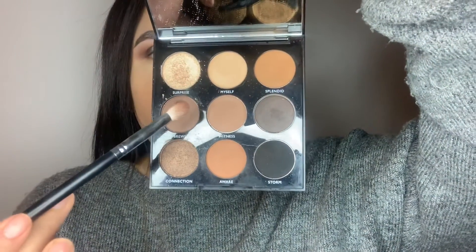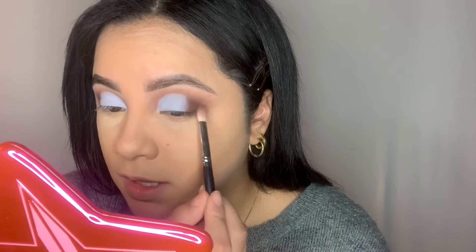You do want to keep adding until it's bold enough to your liking. I'm gonna go back in with my 433 brush and pick up some more of this to pack right over, so we can blend the two together and diffuse the line of demarcation. I'm just sweeping sideways.